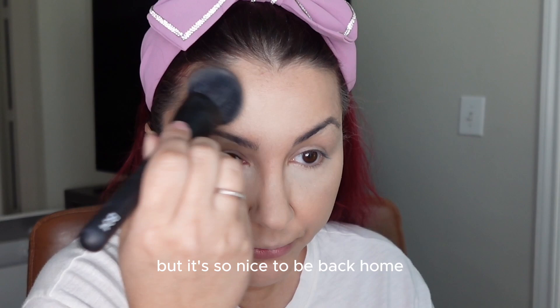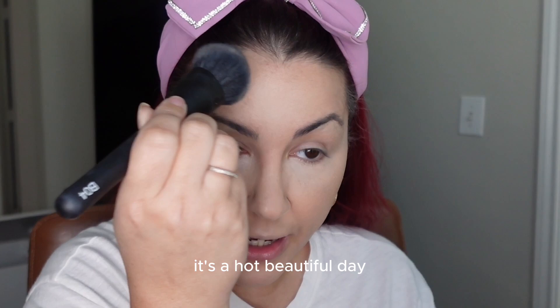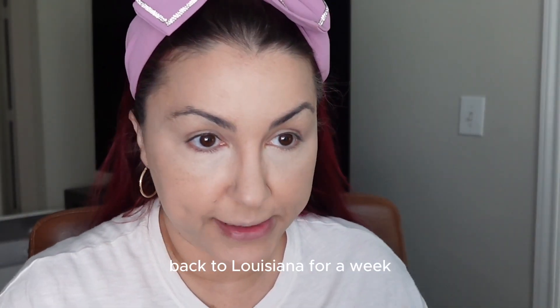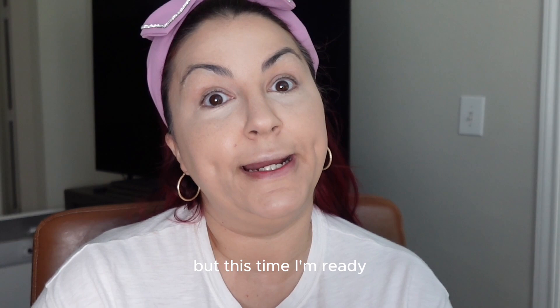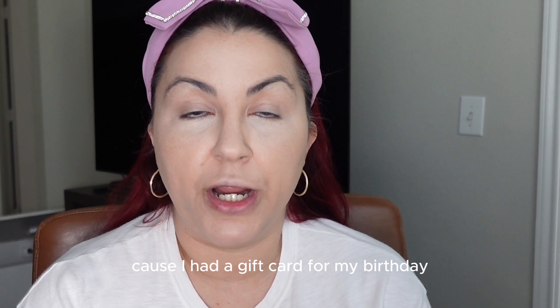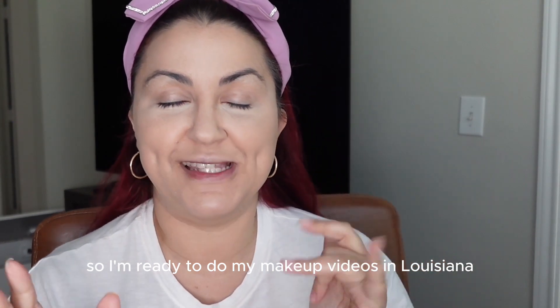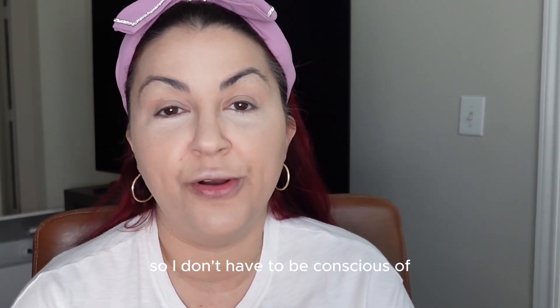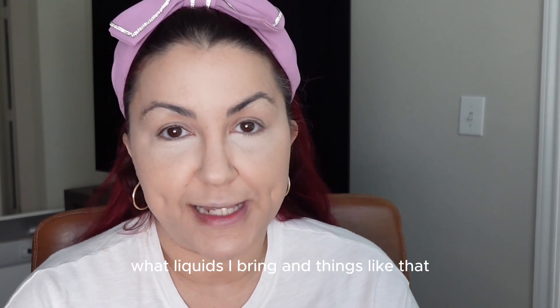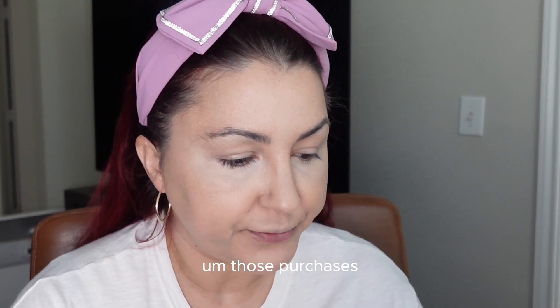It's so nice to be back home with the natural light — it's a beautiful hot day here in Houston. I'm leaving again on Sunday back to Louisiana for a week, but this time I'm ready. I got a new tripod on the Amazon sale — I had a birthday gift card and got a new desk ring light. So I'm ready to do makeup videos in Louisiana, and I'm checking a bag this time so I don't have to worry about liquids.